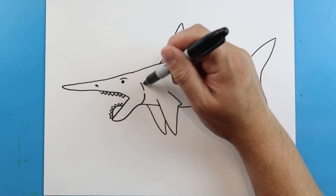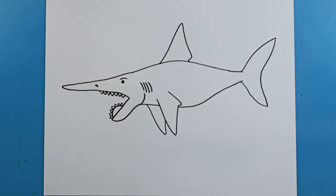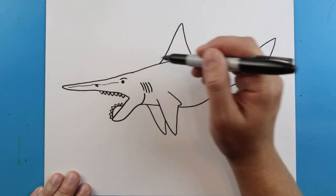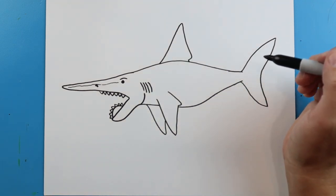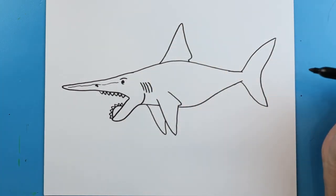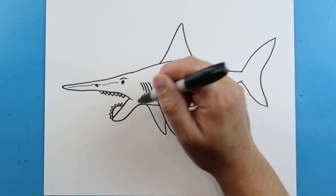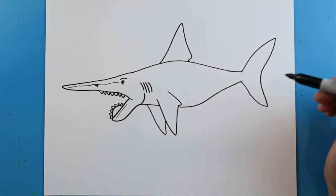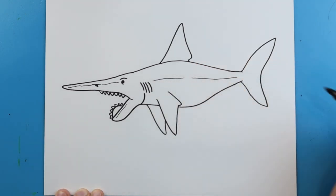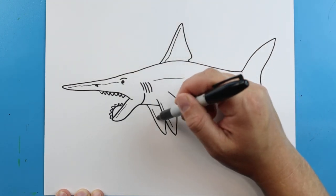Starting here, we're going to add some little lines for the gills. Then we're going to add a little broken line that comes right up here towards the eye. We're going to add a little line underneath the eye, and then bring this line down a little bit and a little line here. We're going to make a little broken line down the middle, then a line on top, and then another little line or two on here.